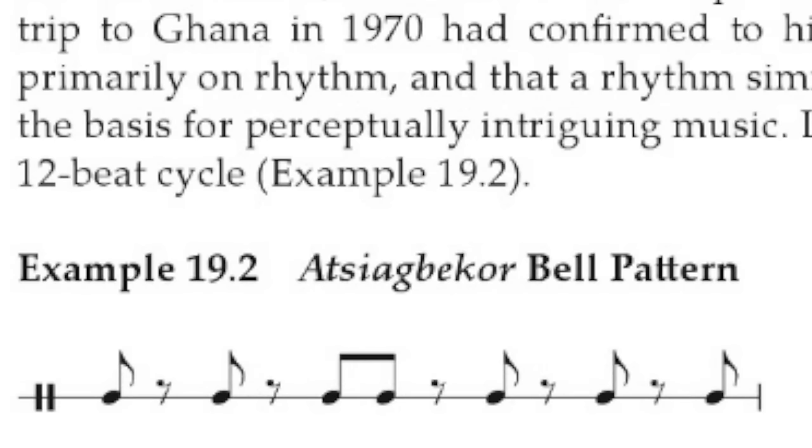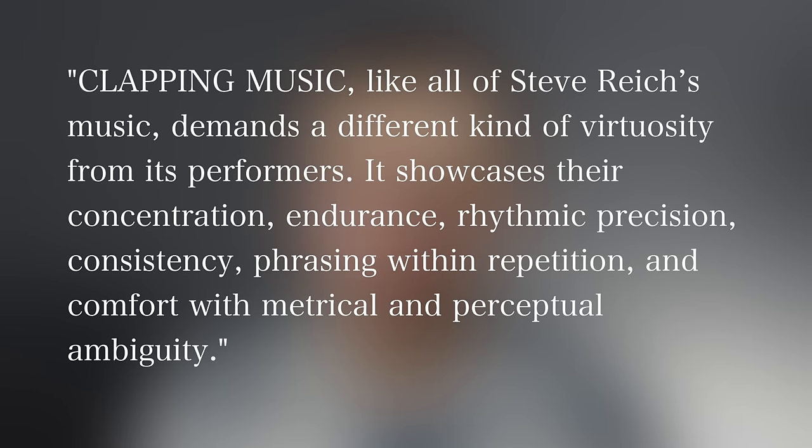The actual rhythm Reich used is very similar to the atsiabeatsea bell pattern from traditional Ghanaian music. Russell Hartenberger, a longtime member of Steve Reich's performing ensemble, has this to say about performing Clapping Music: 'Clapping Music, like all of Steve Reich's music, demands a different kind of virtuosity from its performers — showcasing their concentration, endurance, rhythmic precision, consistency, phrasing within repetition, and comfort with metrical and perceptual ambiguity.'